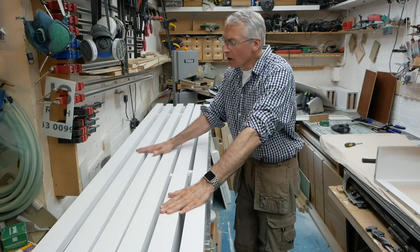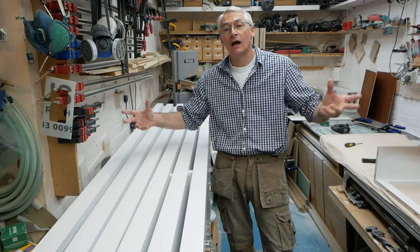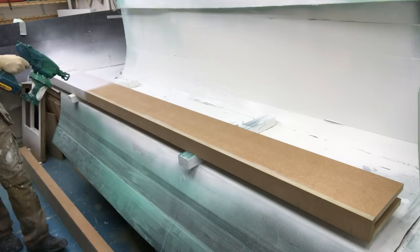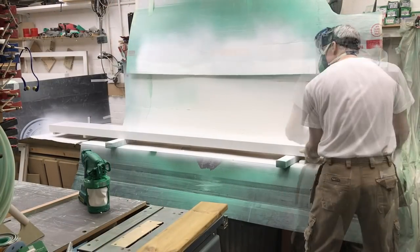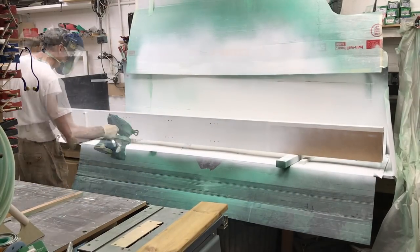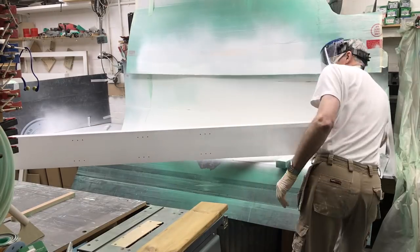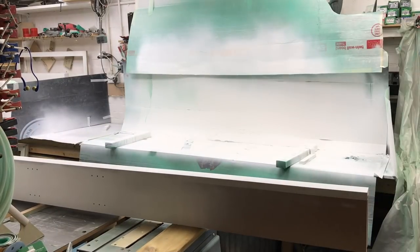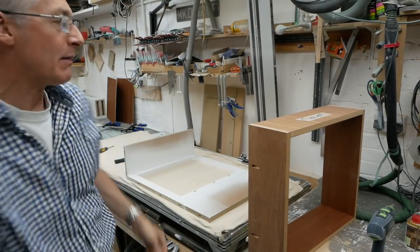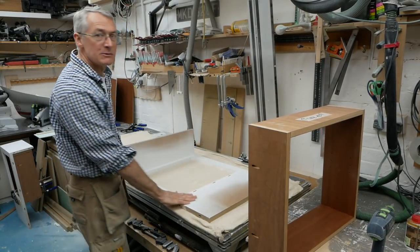I'm about to start making up the long, tall end sections to these bookcases. These are obviously the uprights that will be made and painted now. Before we get those all together, we need to get the cabinets into the face frames at the base.